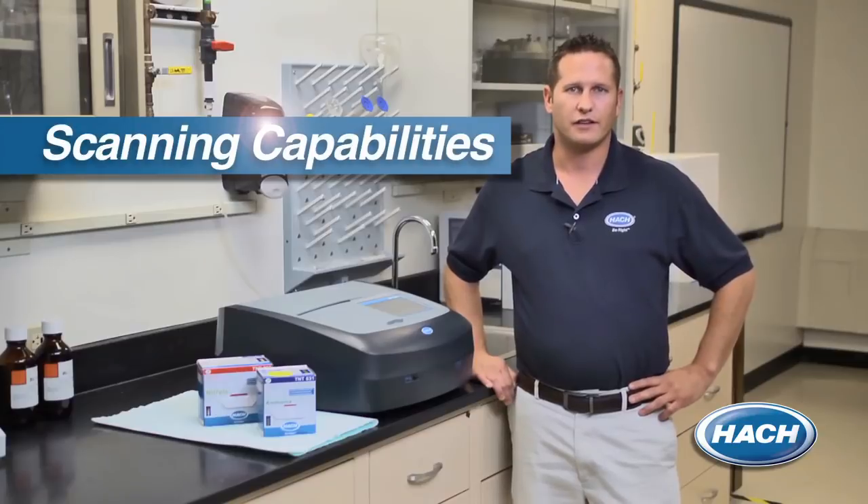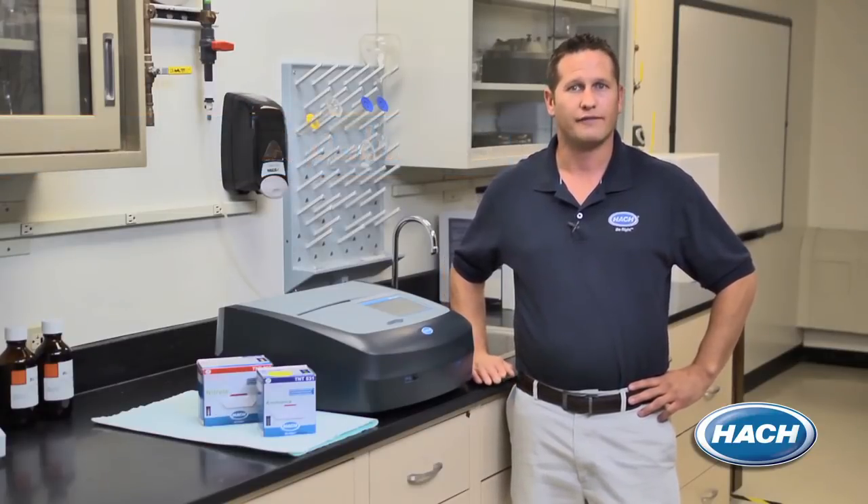One of the greatest benefits that the DR6000 can offer is the flexibility to run both ultraviolet and visible wavelength methods. The UV capability allows you to run compliance methods like UV organics and UV nitrate to help optimize your treatment systems.